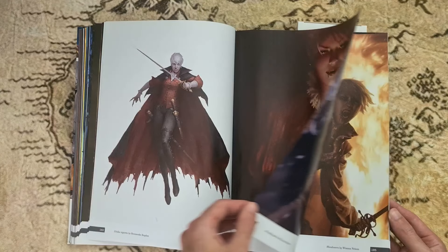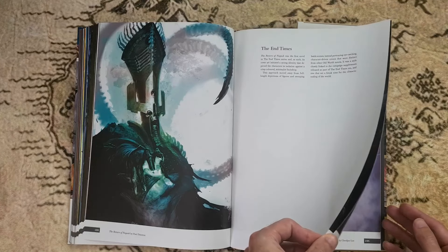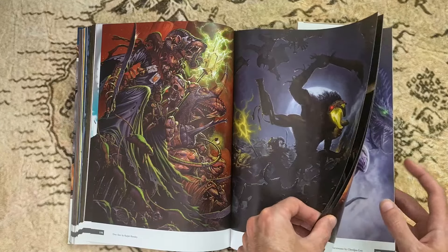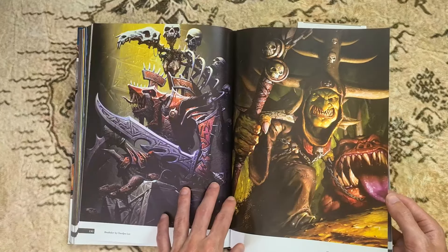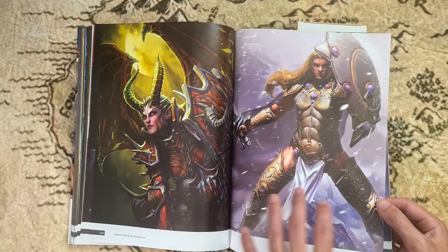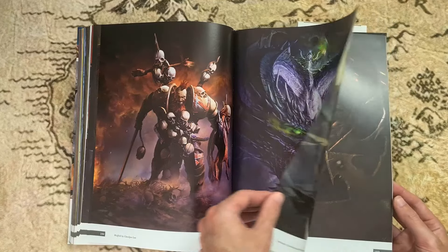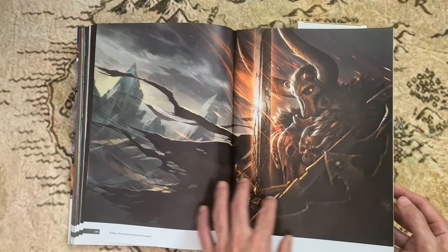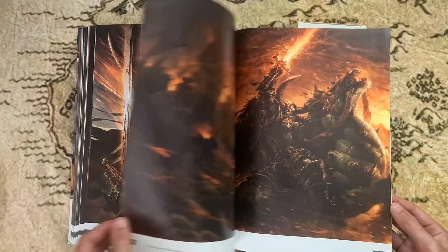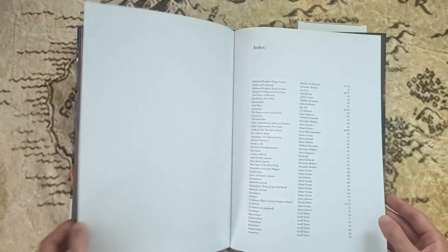I'll put links to where I got this from in the description below. We're coming to the end now — apologies about the lighting. There's a complete mix of artists and a whole lot of work in here. Some of it I think is really cool, some of it not as cool as others. Some of it reminds me of Diablo and video games — creatures, dwarves, all sorts of fantasy stuff. Really my kind of thing. I hope you enjoyed this video — if you did, make sure you subscribe to the channel. Thanks for watching, everyone.